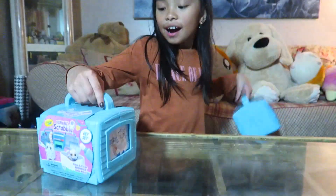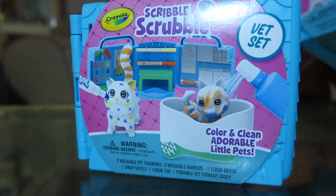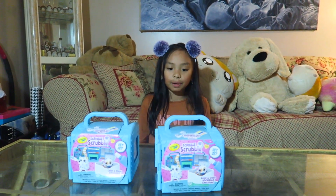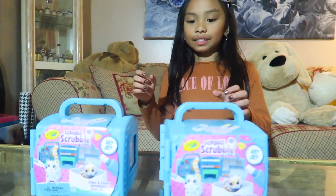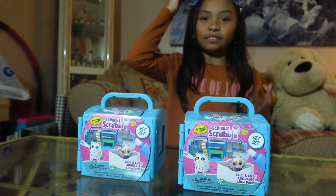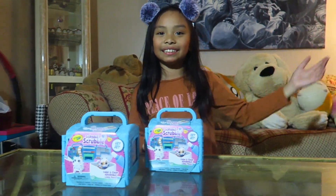Hi guys, welcome back to another video! Today I have two of these Scribble Scrubby pets — two animals, which are cats or a dog, named Tucker and Biggie. Here's how you use these: first you scribble washable markers on them to make patterns and effects, then you spray it to make tie-dye effects, then you can scrub it.